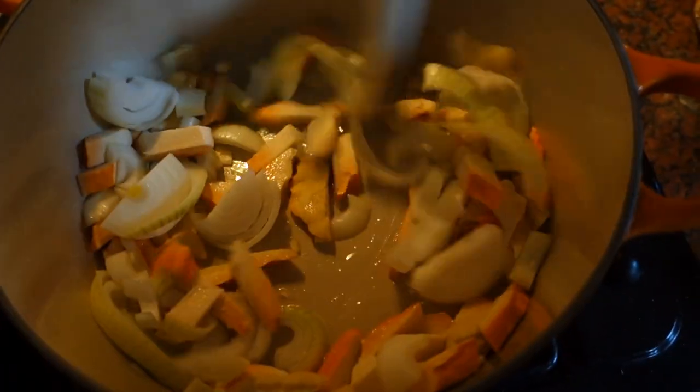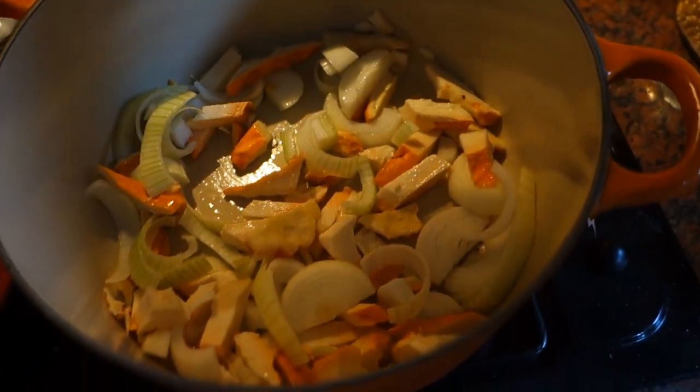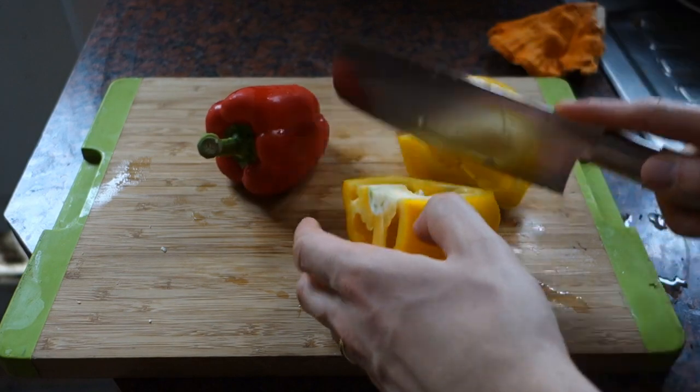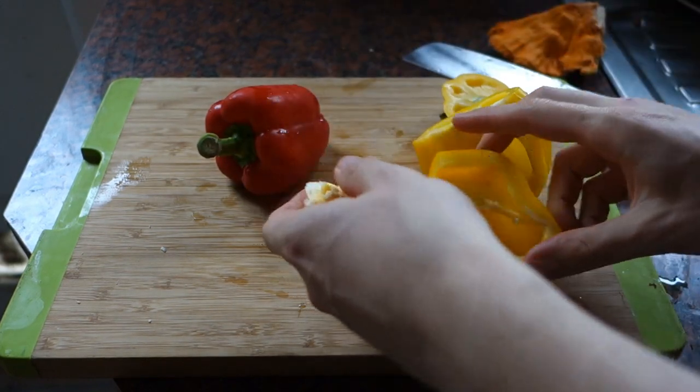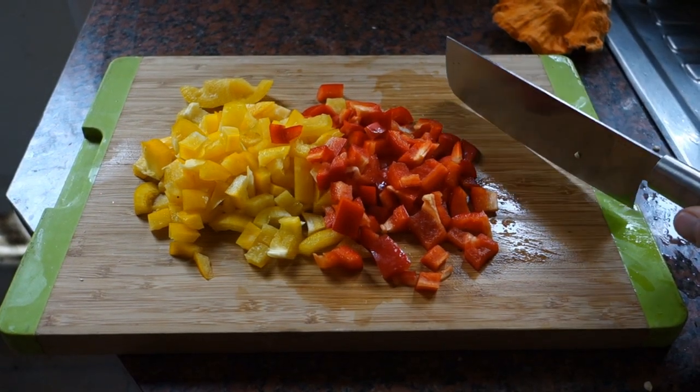Just leave that to cook for a while — and there's our chicken and onion. There are the peppers which we'll add in later.